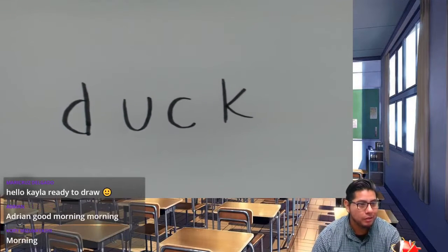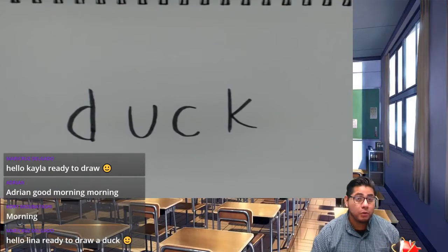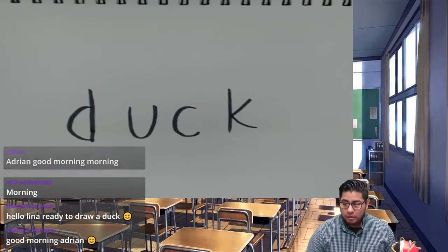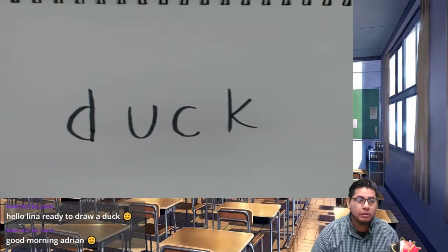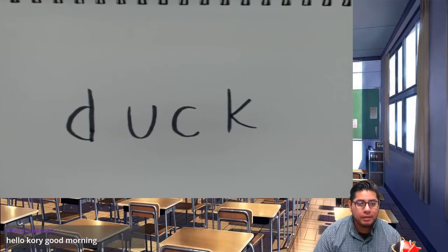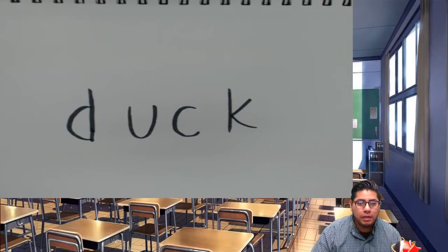Duck. So we're going to draw a duck. Lena, good questions about internet safety — we will talk about being at home and how to stay safe. Maribel and Maricruz will probably talk more about that Monday at 9:30. Good morning everyone — we're drawing a duck today. I'm using a black marker. Give yourselves a second to write that down.